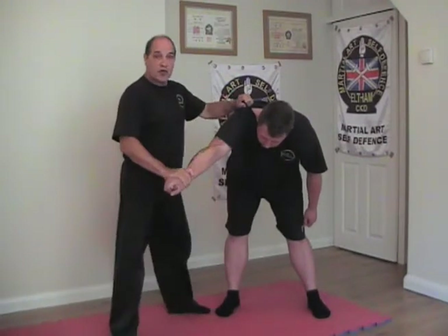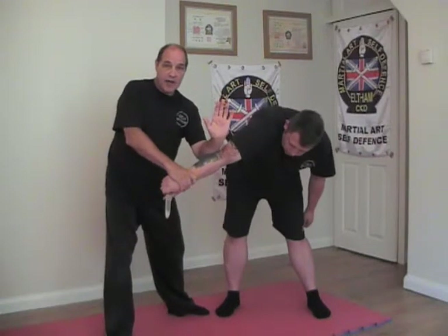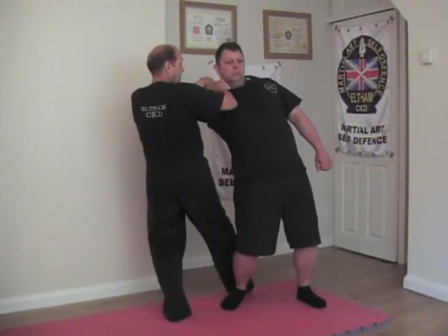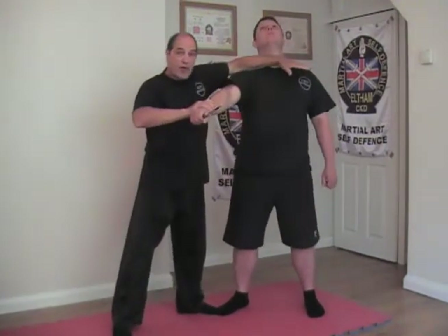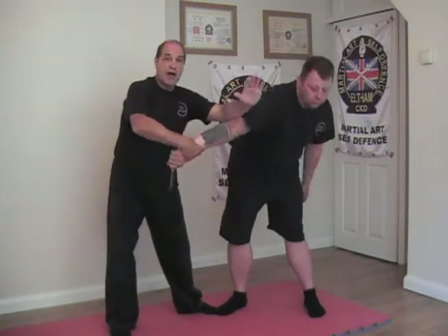At this point you've got choices. You can either go for an elbow break and maybe escape, or a figure four takedown, more kicks, step behind, take down. The choice is yours — I don't mind how you finish this off. The important thing is that you get this parry in — that's the most important thing. In most cases the fight will be over at this point, especially with this chop. Devastating chop. How you finish it after that is entirely up to you.